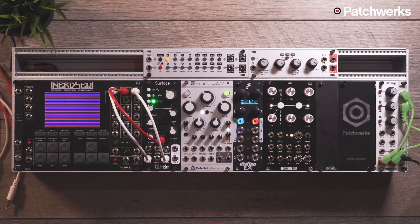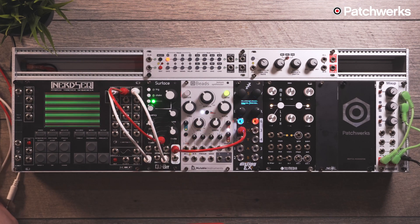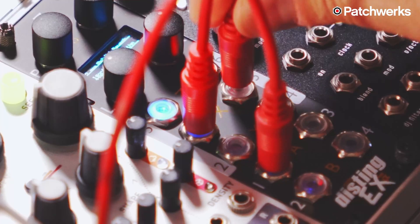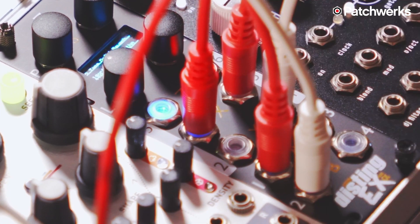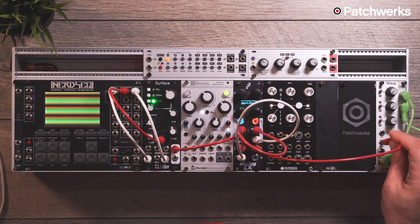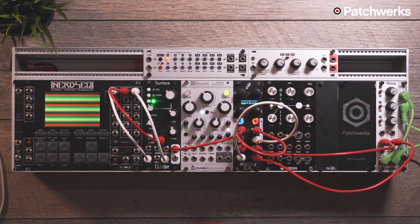I'm going to start this patch up. I have my Nerd Sequencer — it's going to sequence the Surface for us. I'm going to take the left output and plug it into the X input on the left side, then take the left channel and plug it into the left input on the right side, and do the same for the right. Then I'll take two more cables and patch it into my audio output, and we'll have a tape delay into a stereo reverb.